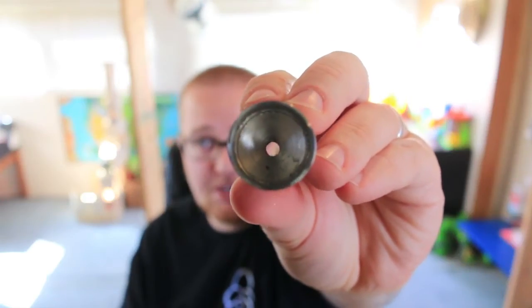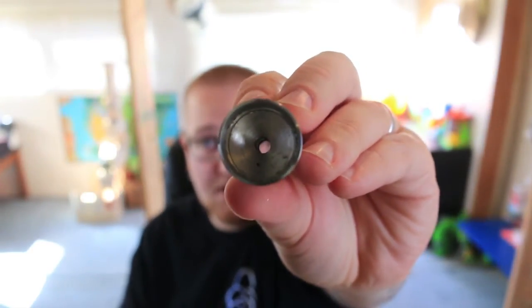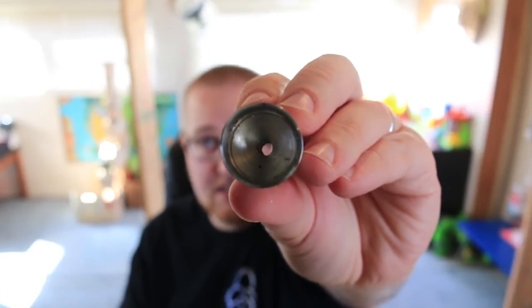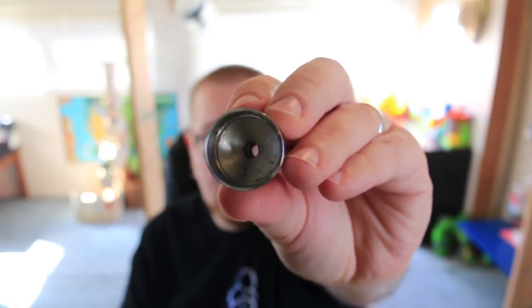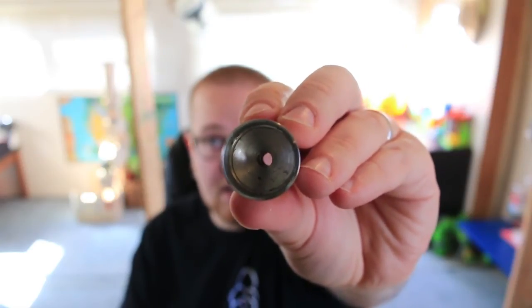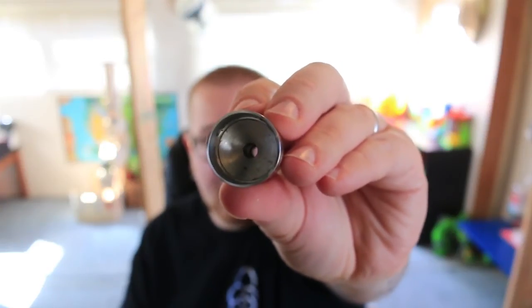Besides that, this device is absolutely killer. The conical dome shape inside really gives a nice flavor. That's one of my major selling points. Even if you didn't use the tank part and just dripped normally, it works perfect — great device, awesome design. Kudos to the authentic maker. Let's vape on it with the airflow wide open and see how she vapes.